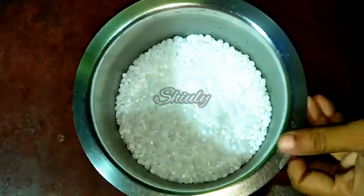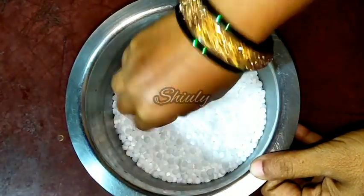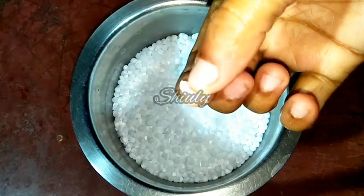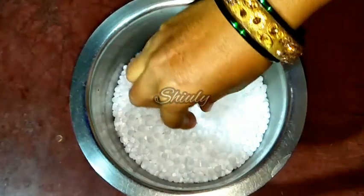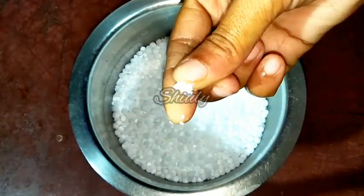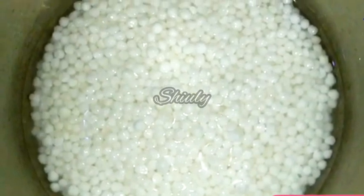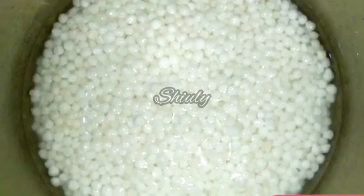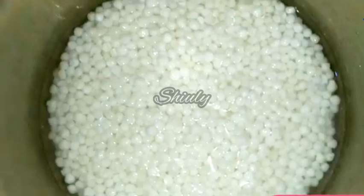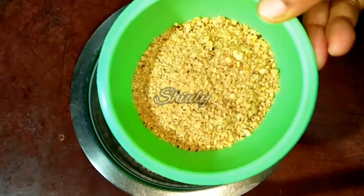Here is our saago. I soaked them overnight and now they are fully soaked — it's very nicely soaked and fully perfect for making the khichdi. I'll show you a demo of how much water should be added for soaking the saago. You can notice that the water level is the same as the saago level — this is the perfect measurement of water while soaking. You have to soak them for minimum 3 to 4 hours.